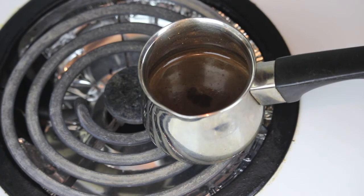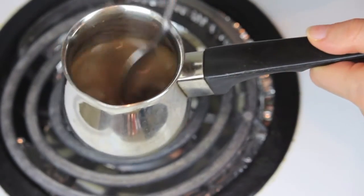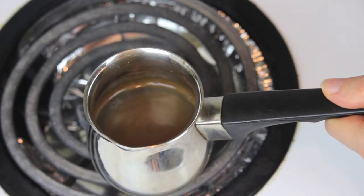Remember, you don't want to boil it — you just want to let it come to the point just before boiling. Just like that, see? Now remove it, give it a slight stir. You see that beautiful foam on top? That's what I'm looking for.